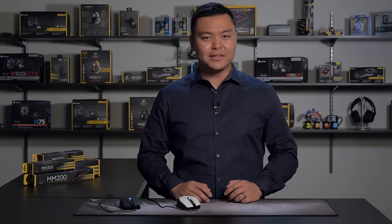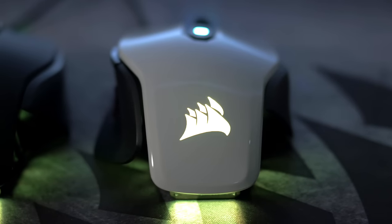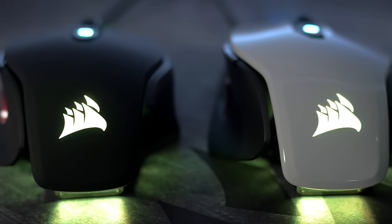Hey guys, this is Blake. Let's take a quick look at the all-new M65 Pro. This mouse is used for competitive gaming, so we took everything that was great about the original M65 and improved upon it.